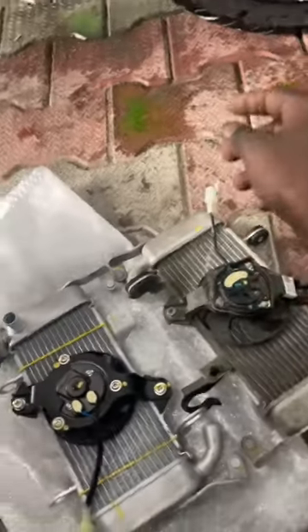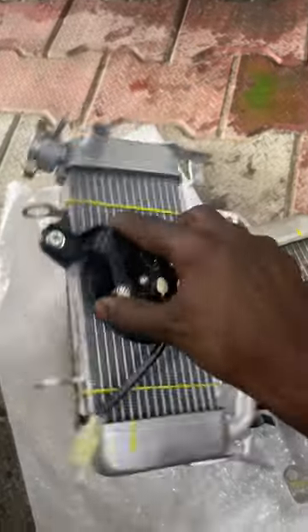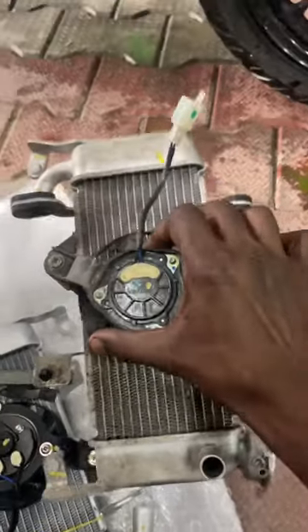The fan is a problem. Let's see how the fan is stuck. If you have a fan, you can see the fan size. You can see it is very small, so we have to do the full assembly.